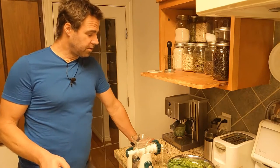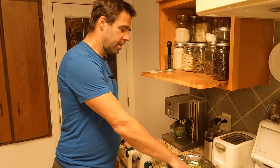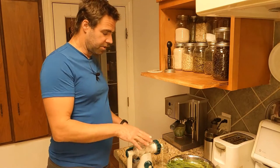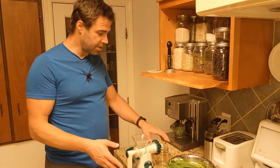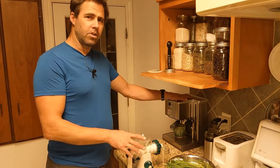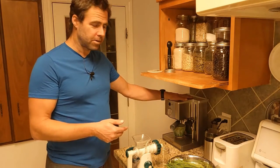My juicing setup consists of three parts. I take a good bundle of wheatgrass and soak it in water. I've got my juicing setup here — a polycarbonate juicer with my juice catch, and then this just catches some extra. And then I have my espresso ready to go. If you're not going to do an espresso chaser, there's really no point in doing wheatgrass. It's really all about the espresso.